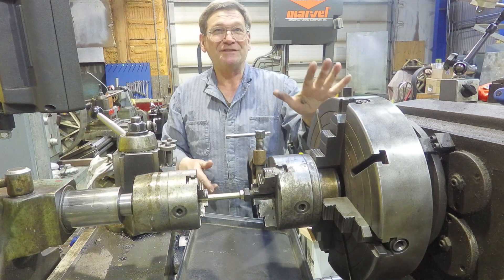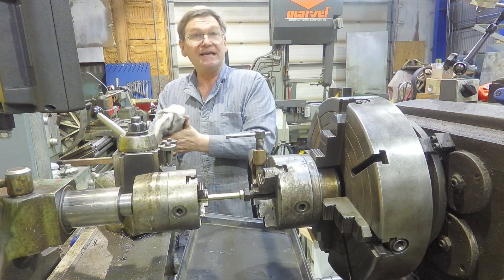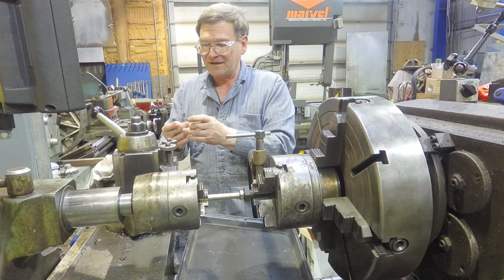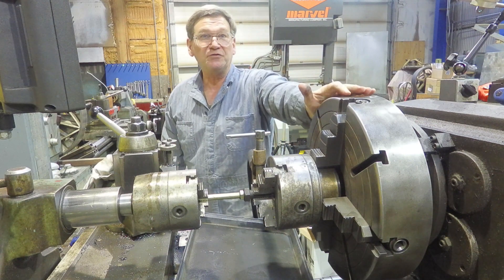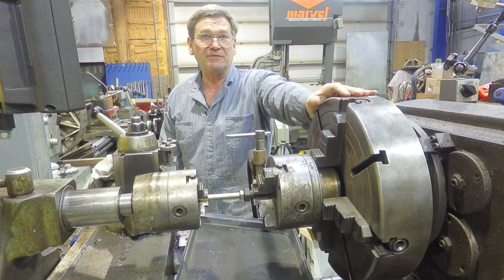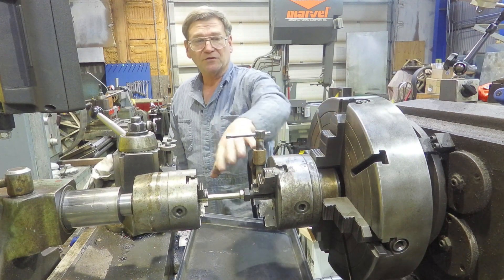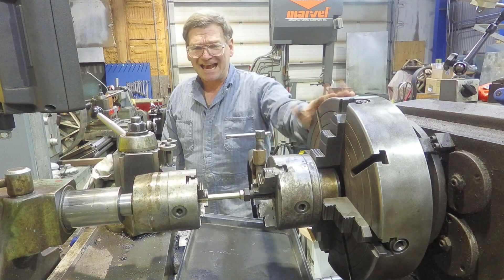I don't encourage it — it's a bad procedure. The best thing, if you can, is to have a dedicated welding lathe. I've had that in a couple of shops where it was just a lathe so old and worn out it had no real value as a precision machine, and you'd use that for welding. We don't have that luxury here because we don't have the space, so we minimize the welding and do our best to ensure the current is not carried through the machine.